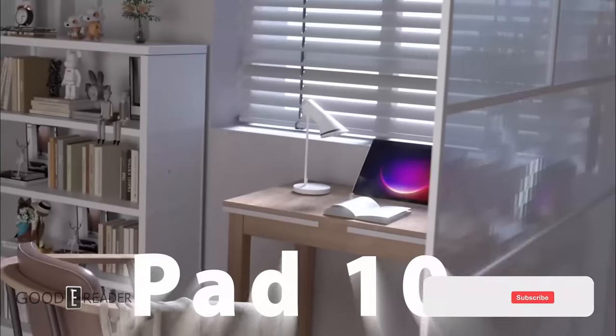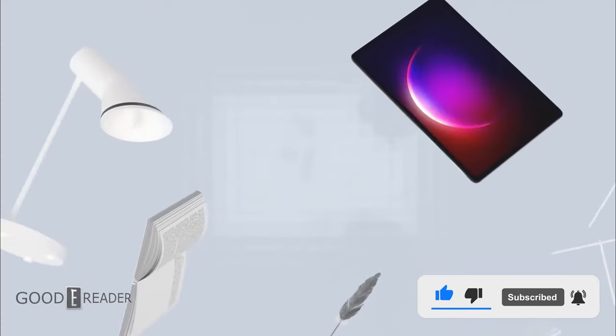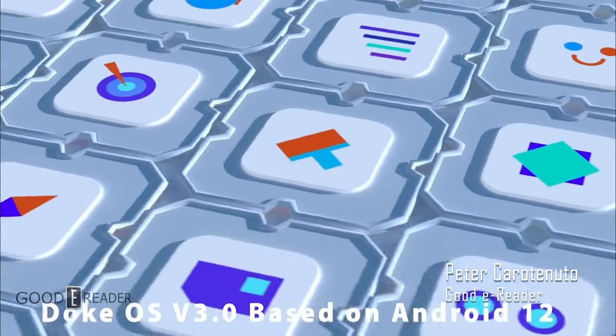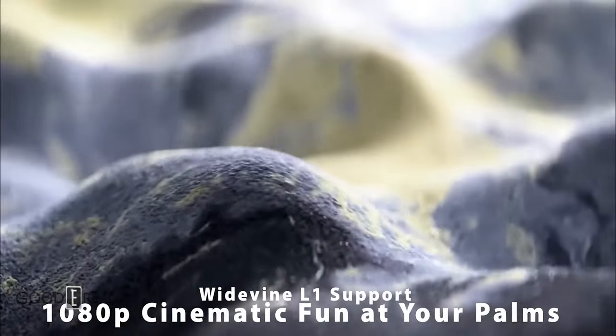If you haven't heard of BlackVue, they basically make cameras for your car — dash cams, reverse cameras. They also make tablets. They actually go a step further and have a child company subsidiary called Oskel. And today, this is the Oskel Pad 10.